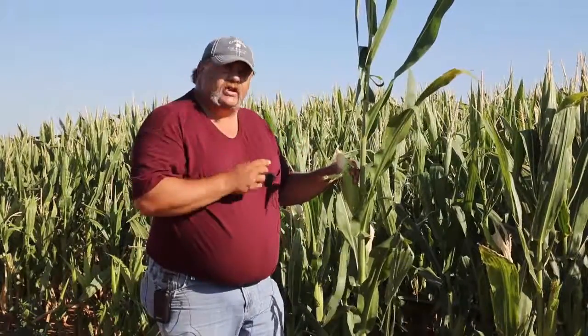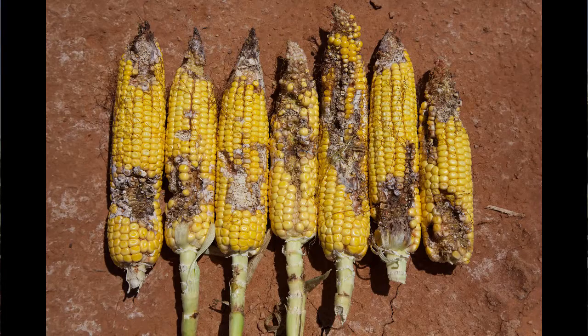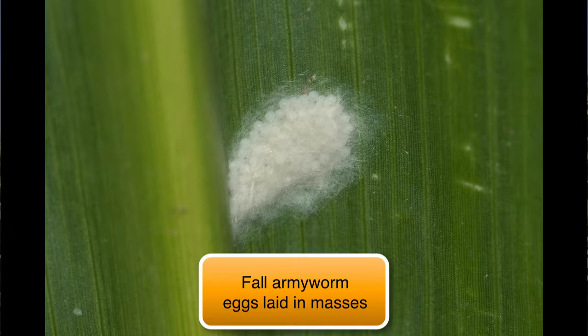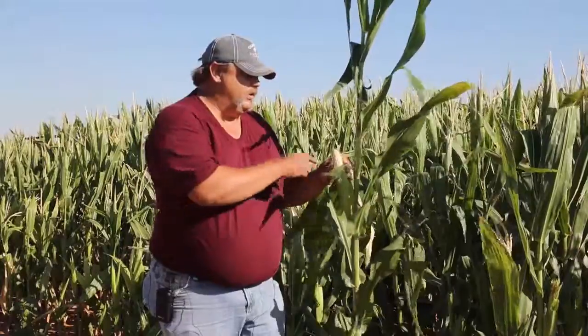Fall armyworms are a slightly different story. They can get into the ear and do similar damage to corn earworm, but they also have tougher mouthparts and can move down to the base of the ear, doing damage similar to the western bean cutworm. Scouting for fall armyworm is very difficult in the field. We like to note the plant stage, as moths are very attracted to corn in early silk stage — when we'll do all we can to find the eggs, though it's very difficult. We also monitor moth traps in the area for high fall armyworm populations. If we need to treat, we need to do so before they get into the ear, which means a spray on non-BT fields in that situation.